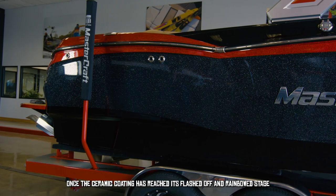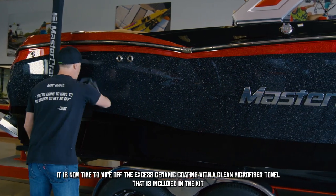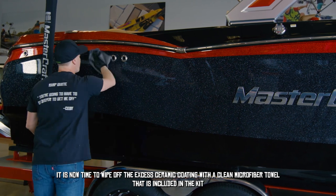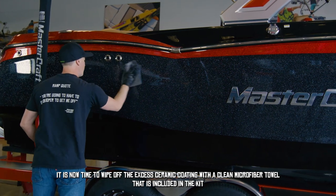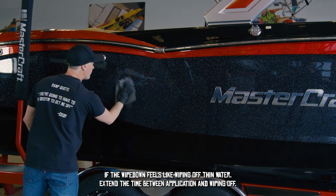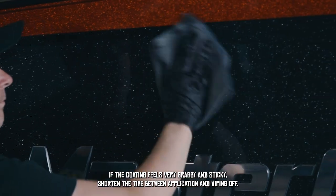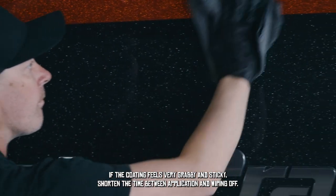Once the ceramic coating has reached its flashed and bonded stage, it is now time to wipe off the excess ceramic coating with a clean microfiber towel included in the kit. If it feels like you are wiping off thin water, extend the time between application and wiping off. If it feels very grabby and sticky, shorten the time between application and wiping off.